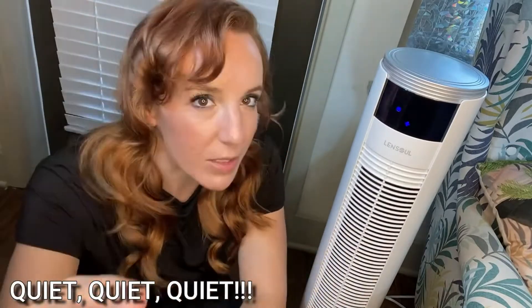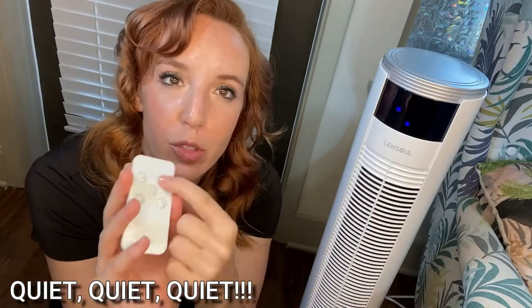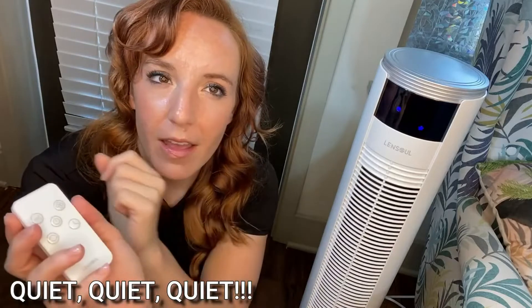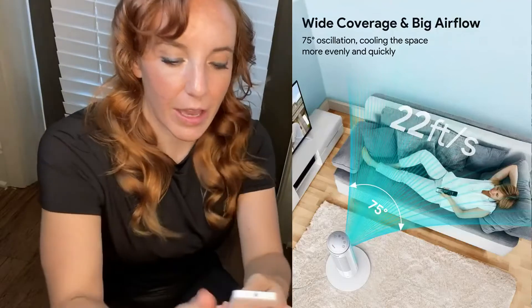I'm not even sure you guys are going to be able to hear this at all on video. I'm going to crank it up to the highest setting. Maybe you can hear a little more now, but still whisper quiet. Totally fantastic. It is pumping out air especially for as quiet as it is — I can't believe just how hard it is really kicking out air.